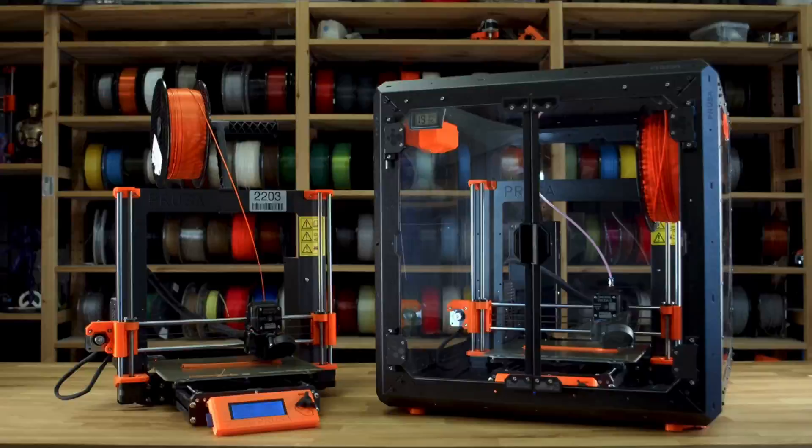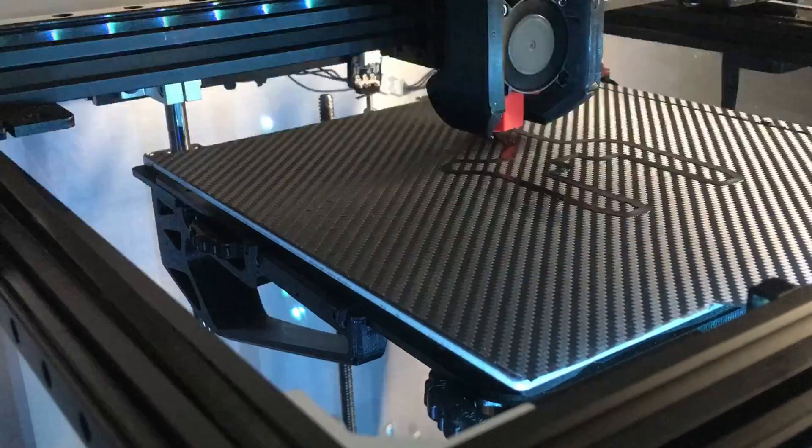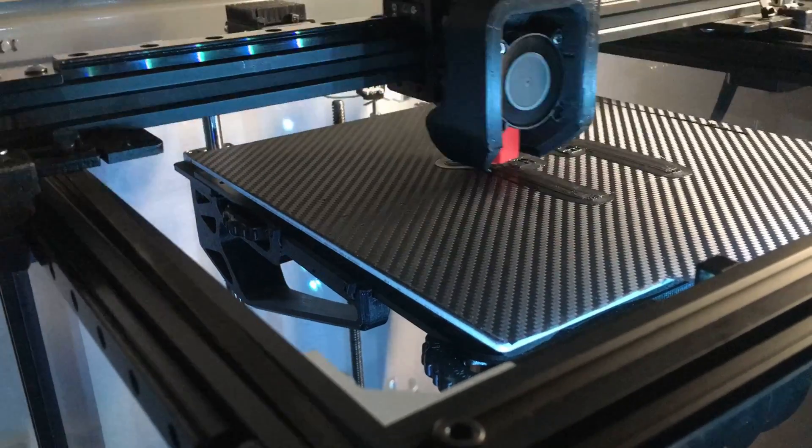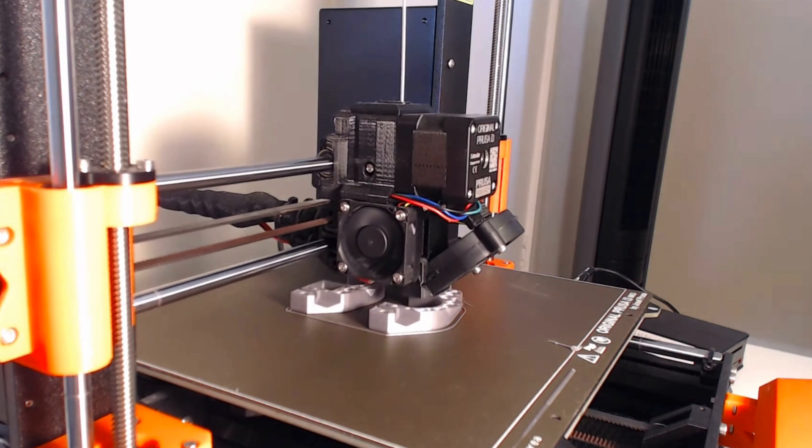Why the hell would you even need an enclosure? I will share a bit of my story. In the early stages of my 3D printing journey, I always struggled with consistency printing the same part over and over on open-style printers.